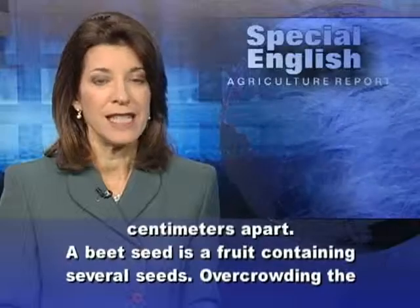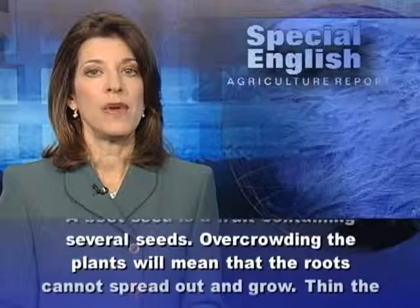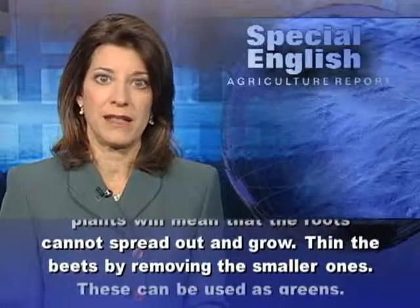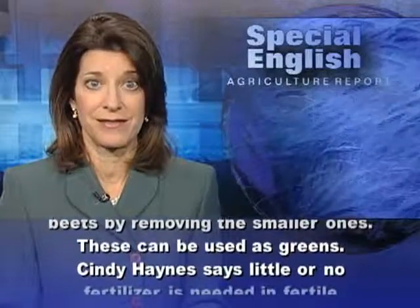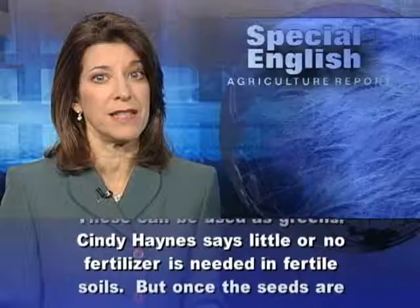Seeds should be planted in rows that are spaced 30 to 46 centimeters apart. A beet seed is a fruit containing several seeds. Overcrowding the plants will mean that the roots cannot spread out and grow, so thin the beets by removing the smaller ones. These can be used as greens.